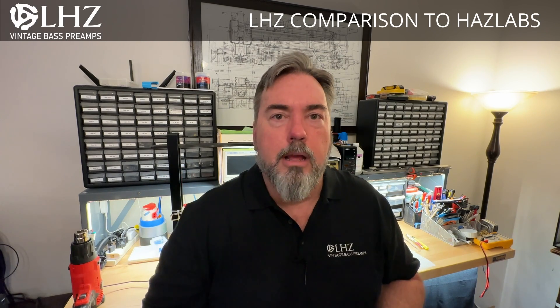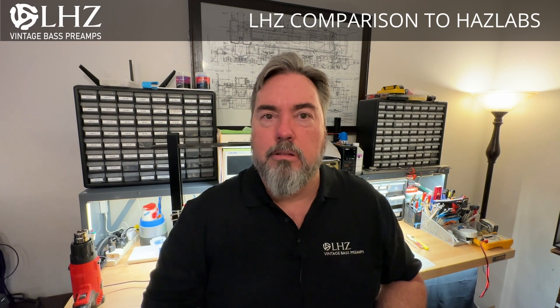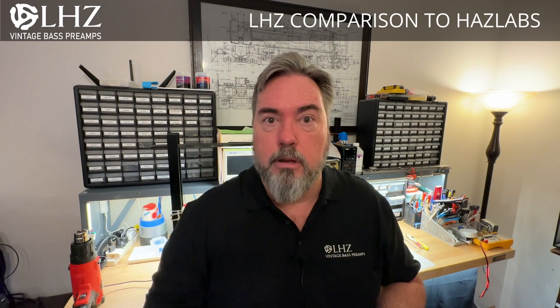Today we're going to go through the reverse engineering process of tracing the circuit back against the LHZ schematic that we are currently using and making sure that it is a true one-to-one component level clone of the Haslabs. Let's go ahead and get started.